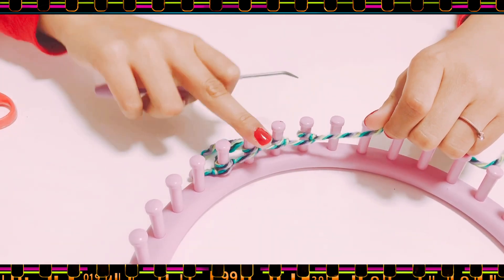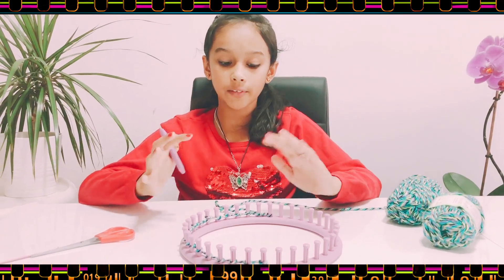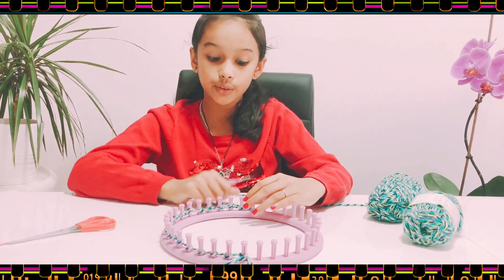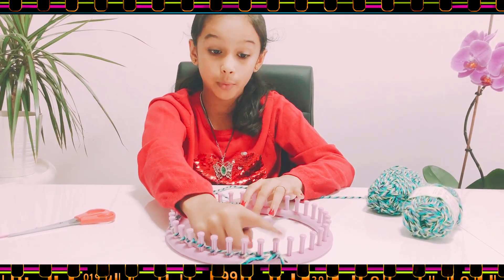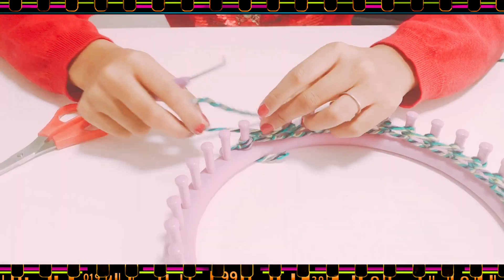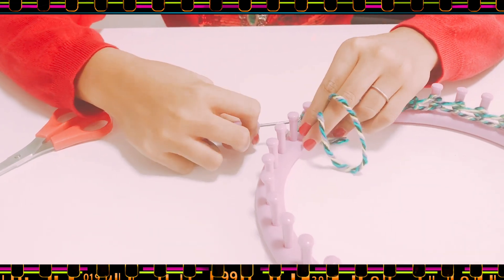One, two, three, four — I've done four pegs. Now I have knit 20 pegs. Now we're going to do the same thing all the way back. From the last peg you're just going to knit it like that.